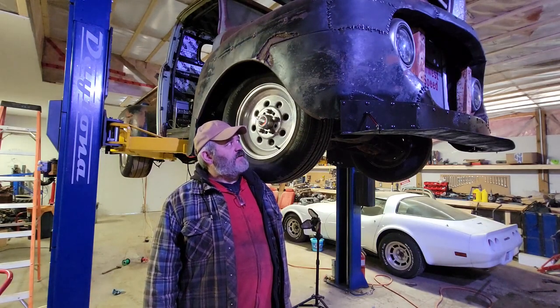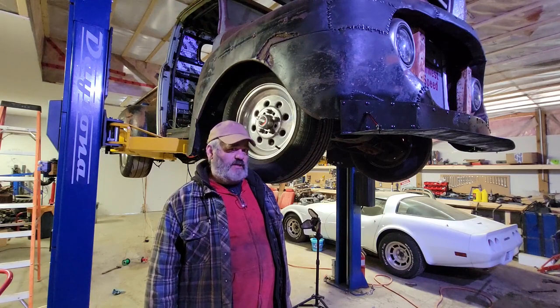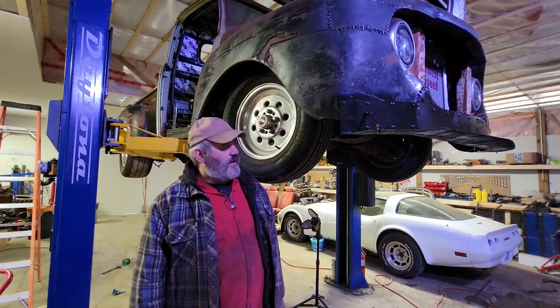G'day folks, Snibs back. Got Ratty up on the lift. Didn't really do much since last video — it's been pretty cold here with a lot of hockey going on.